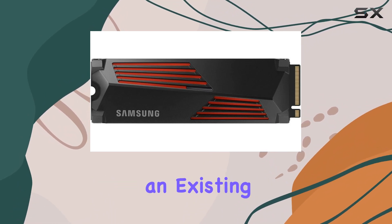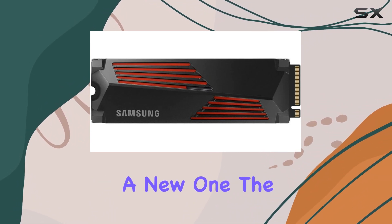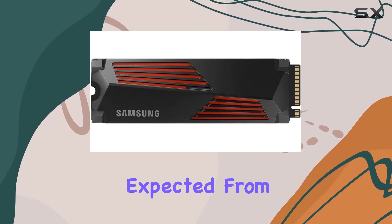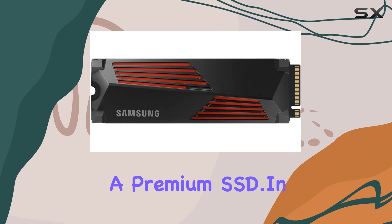Whether you're upgrading an existing system or building a new one, the 990 Pro delivers the performance and reliability expected from a premium SSD.